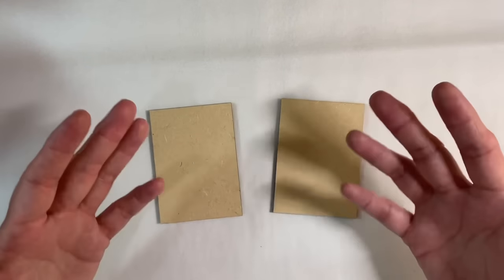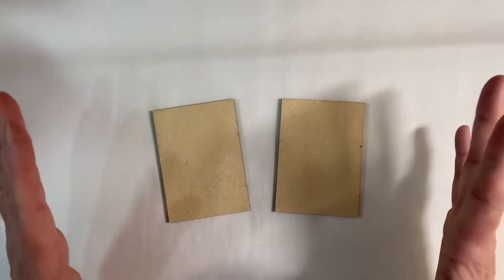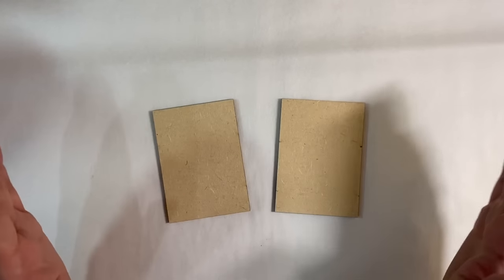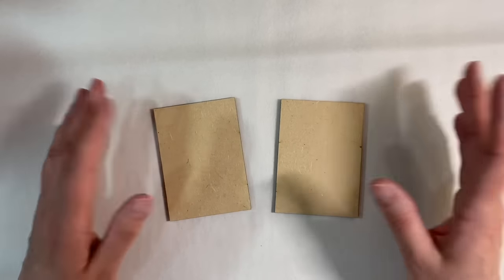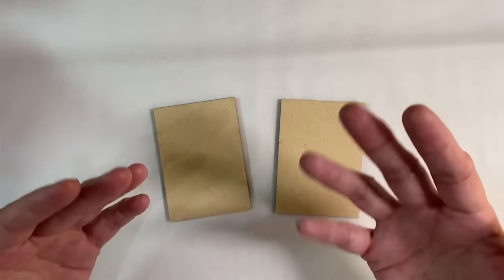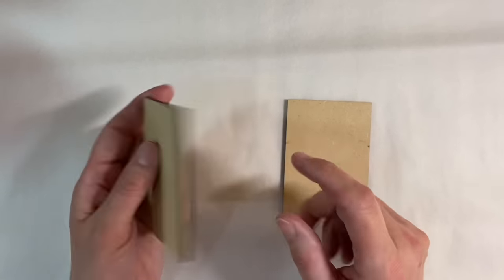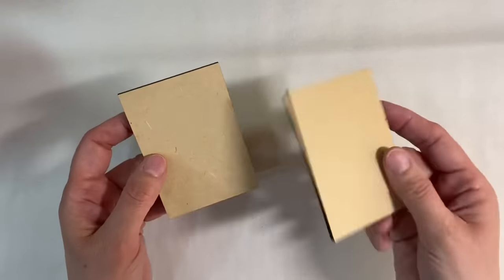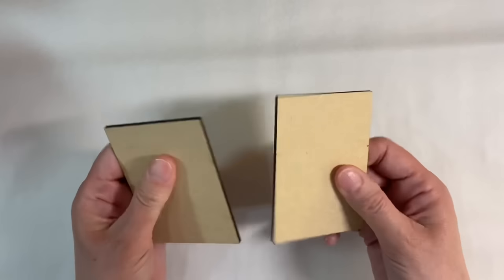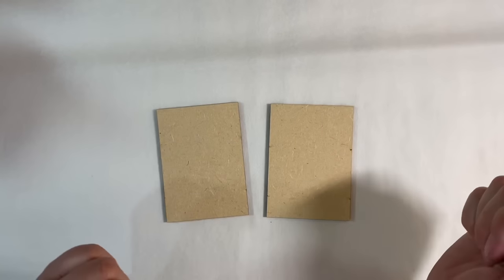I'm going to be sharing a couple of different ideas for doing Crackle. Everybody will be able to tackle this — I'm sure that all of you have got PVA glue at hand. You can work on cardboard, chipboard, pieces of food packaging, whatever you have on hand. I've got some chipboard ATC-size pieces here that I'm going to be using just because they're nice and thick, but food packaging will work equally as well.